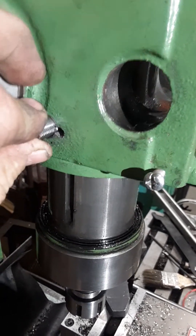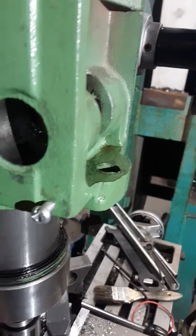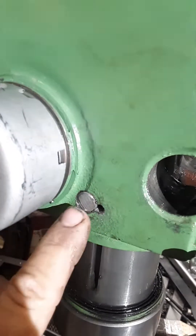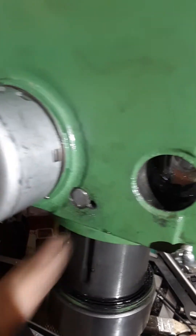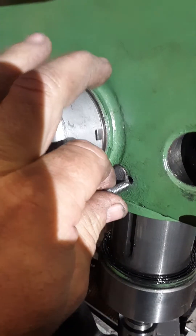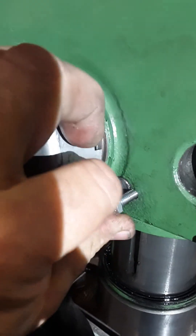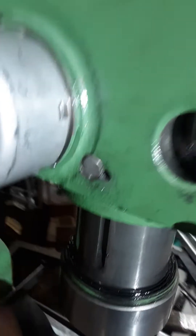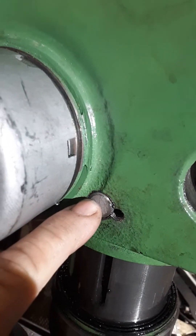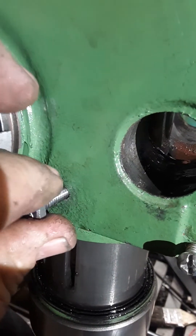So then we carefully insert it into the hole, get all the planets to line up, take our precision instrument pliers and beat it in there. Now I've made it flush with the casting. Then I take this little quarter-inch bolt and screw it in — you'll notice that the threads are partially cut into the drill rod and then mostly cut into the head because the head was softer.